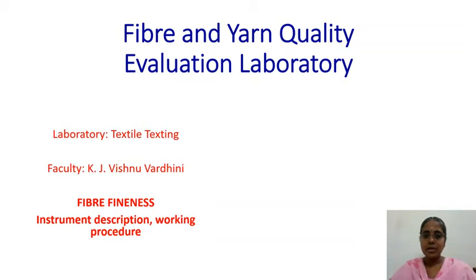In this lecture, we are going to see the fiber fineness experiment. This is a part of the fiber and yarn quality evaluation laboratory, or textile quality evaluation laboratory. Fiber fineness is measured in micrograms per inch. We will see the air flow type of instrument in this video.